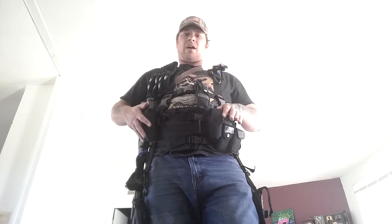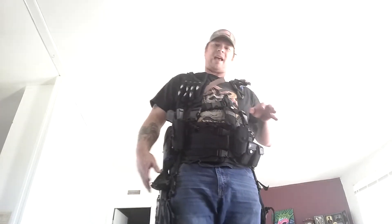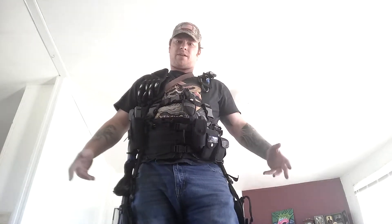You'll notice that my firearm is on the right and my mags are on the left. That's for quick, easy access and quick reload in a defense situation.